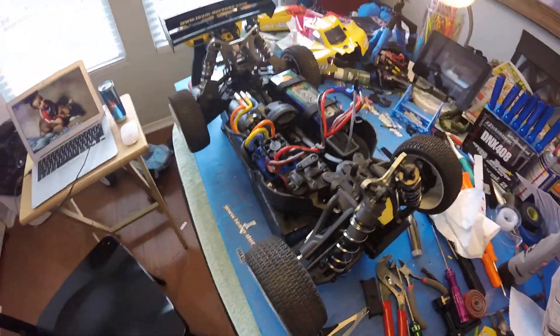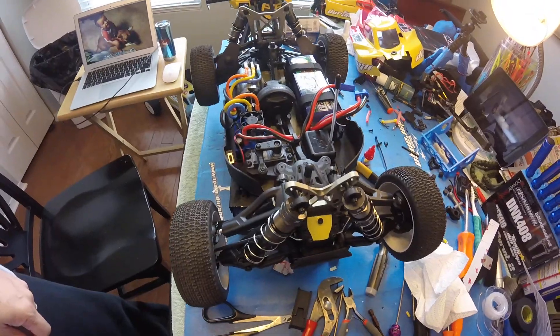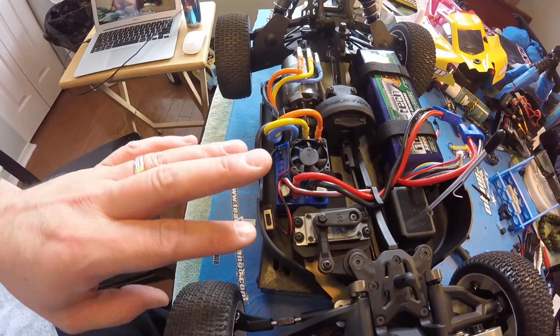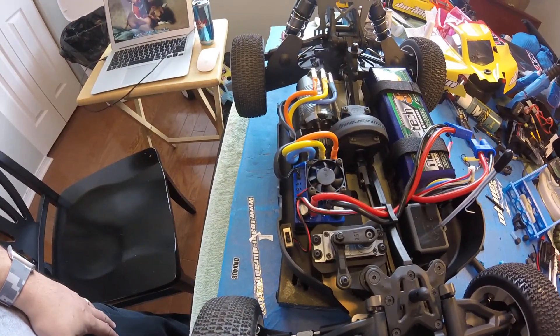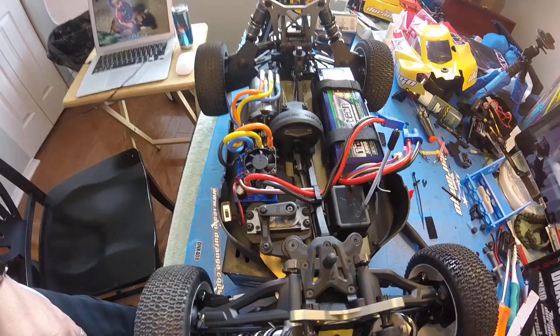First run: 42 miles an hour. I haven't adjusted anything on the ESC really — just put charge on the battery and run again.